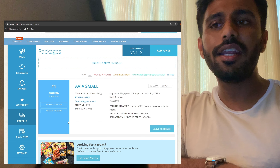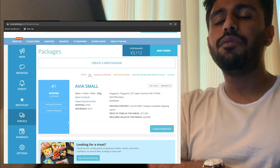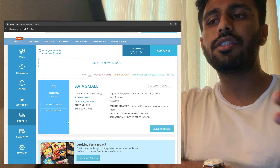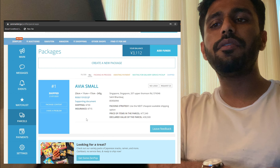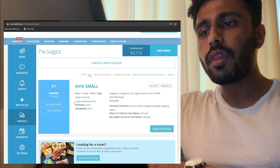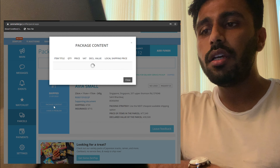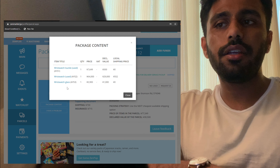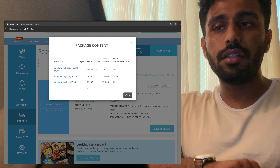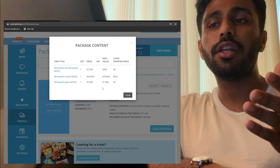I paid 64,000 yen for the watch plus the commission fee. Once I had won the bid, Zen Market communicated with the seller and arranged for shipping. You then pay for the local shipping from the seller to Zen Market's warehouse. One benefit is that if you're buying multiple products, you can ship everything to the warehouse first, and once everything is there, pack them together and ship them out in one package — so you don't have to pay for multiple packages, which would cost a lot.